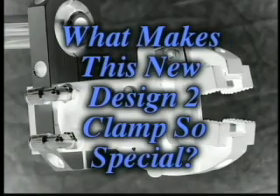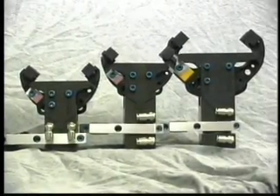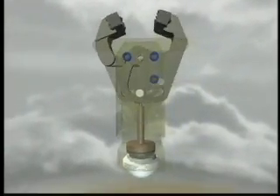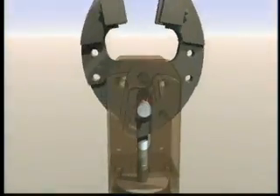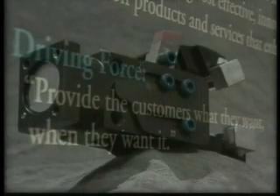What makes this new Design 2 clamp so special? High clamp forces in a wider variety of envelope sizes. We found in our design and testing labs that though the operation of the original GRM clamp was very good, with the piston and jaws being driven in this manner, that if we reversed the process, we could generate higher clamp forces relative to the bore size of the clamp. Once again, delivering what our customer wanted, when they wanted it.